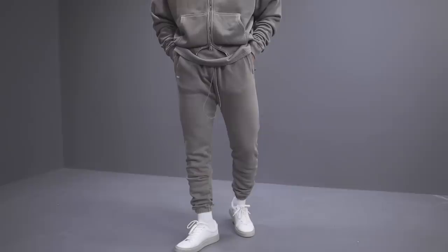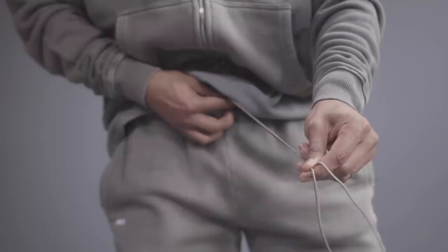Get yourself a good pair of gray sweatpants. If you don't have any, put a reminder on your phone — this Saturday, August 28th, 10 AM Eastern.